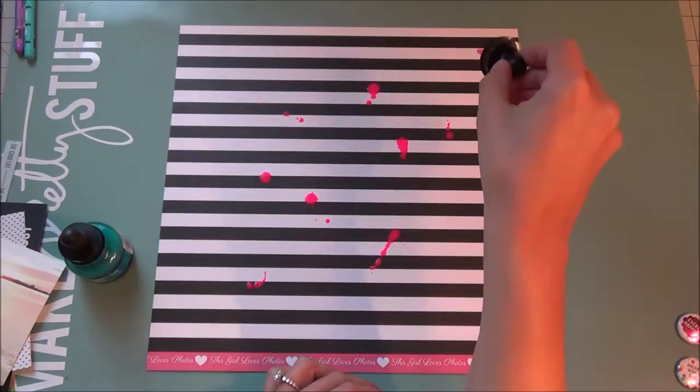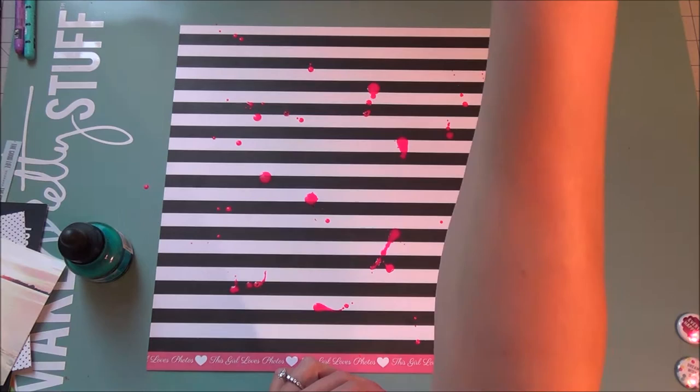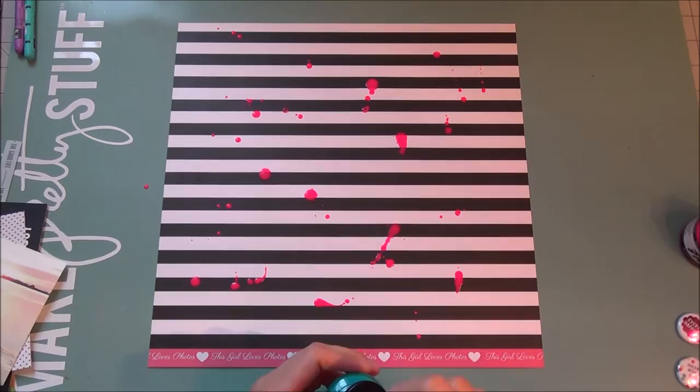Hello everyone, welcome back to my channel, it's Evie and I have another scrapbook mixed media layout for you. I am using the July click kit for this layout and I am starting off with this paper.